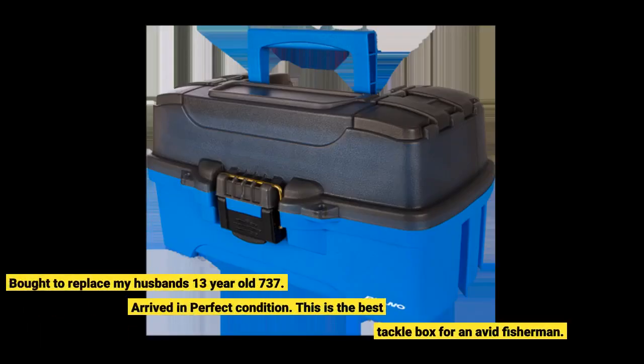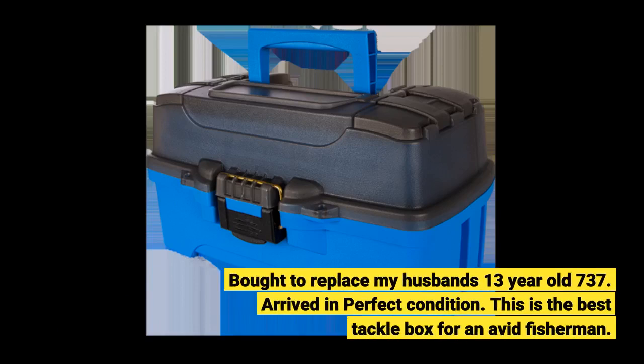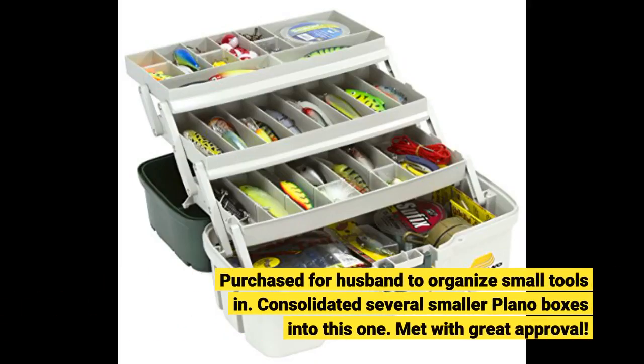Bought to replace my husband's 13-year-old 737. Arrived in perfect condition. This is the best tackle box for an avid fisherman. Purchased for my husband to organize small tools in — consolidated several smaller Plano boxes into this one. Met with great approval.